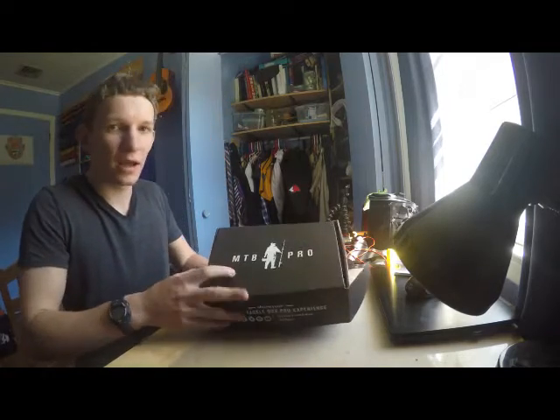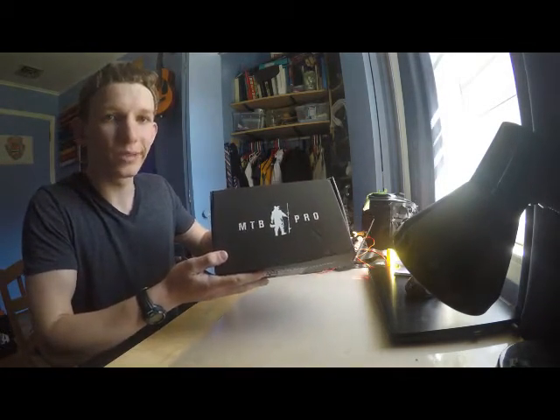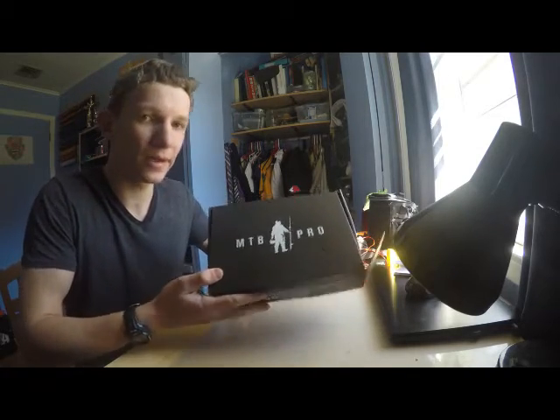What's up guys, today I have another unboxing for you. I upgraded my Mystery Tackle Box to Pro, MTB Pro, so let's open it up and see what we got.